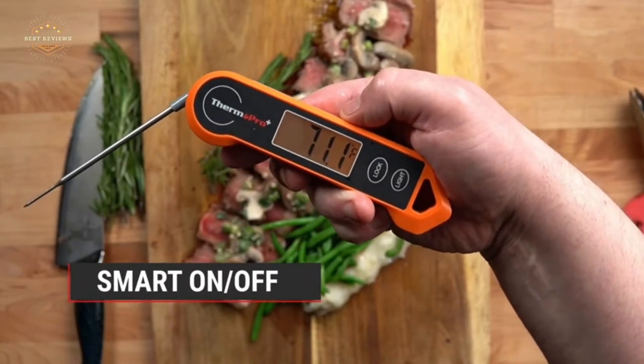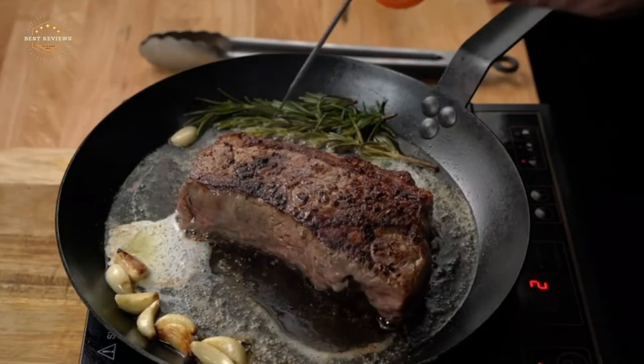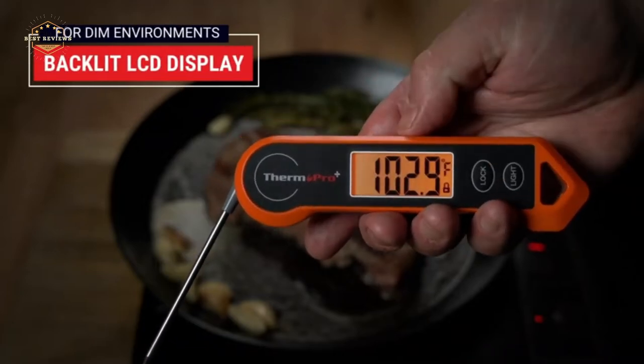The benefits of a kitchen thermometer are undeniable. The best way to cook a roast is to monitor the internal temperature, and if you have a thermometer, so much the better. Cooking with a thermometer will allow you to bypass overcooking or undercooking food.